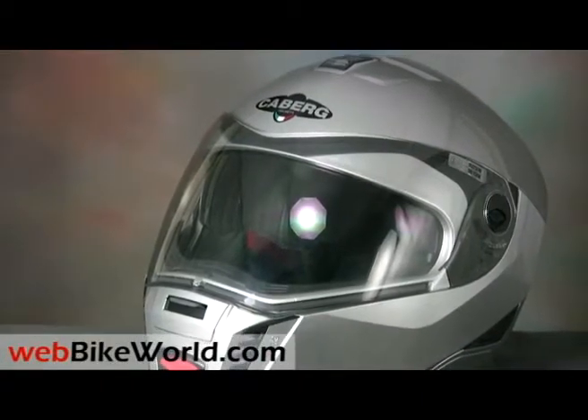So that's the WebBikeWorld.com quick video tour of the Keberg Sintesi flip-up motorcycle helmet.